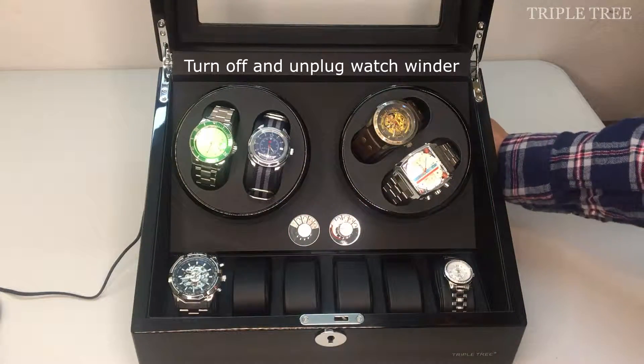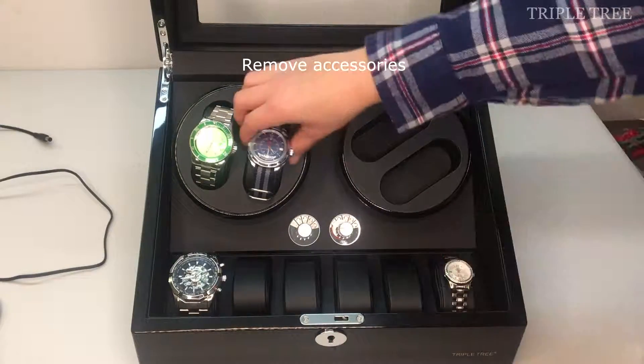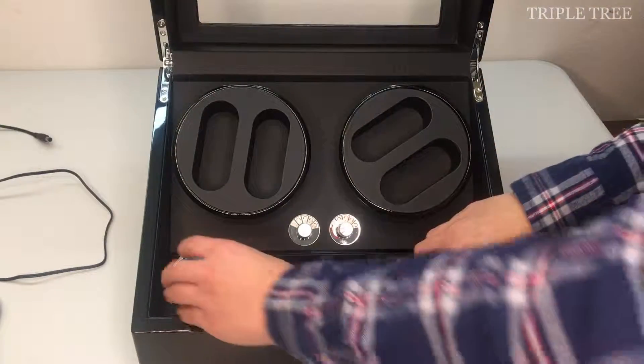First, turn off and unplug your watch winder, then remove all accessories. This includes automatic watches and watch pillows.